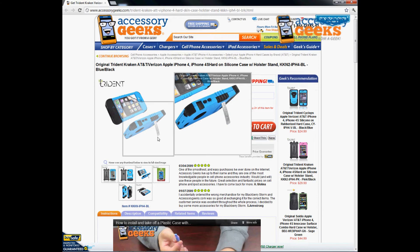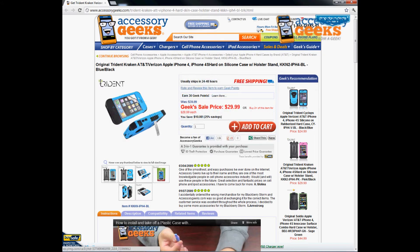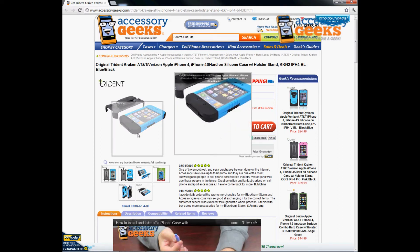What's also cool is that they made the case with a kickstand, so pretty much you're getting about three items in one: a case, a kickstand, and a holster, all for one low price. The holster is specifically designed for the Kraken case, so it will only fit with this particular case on there.